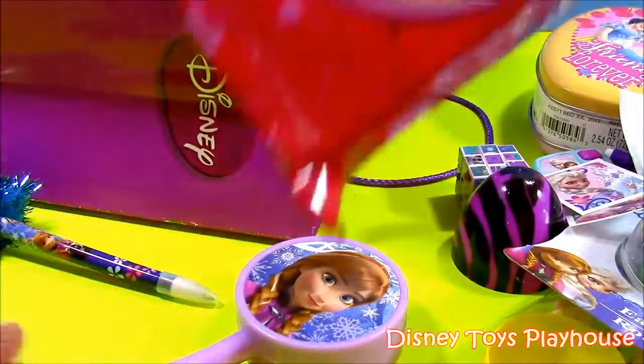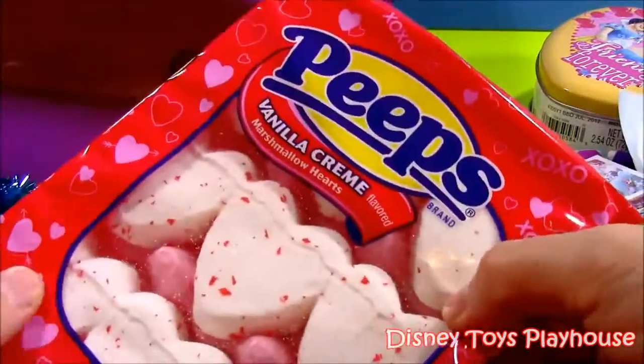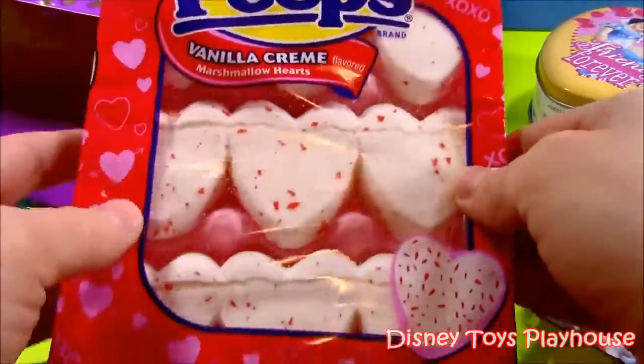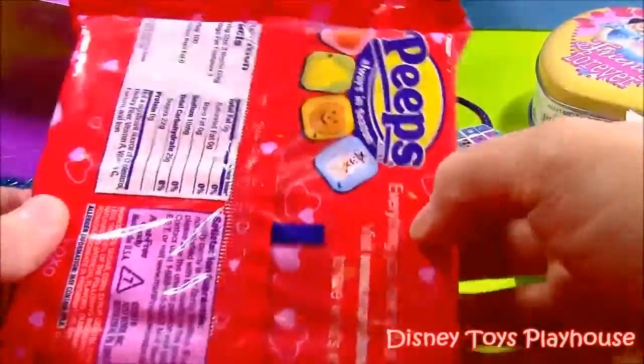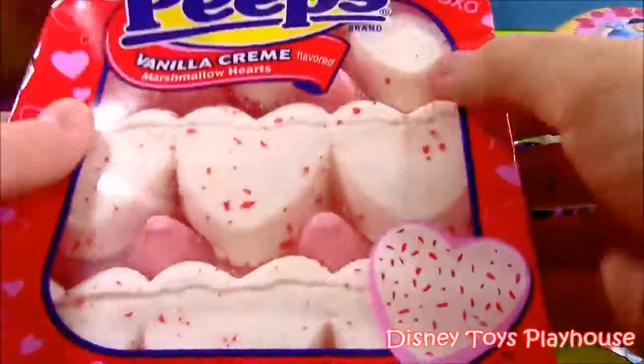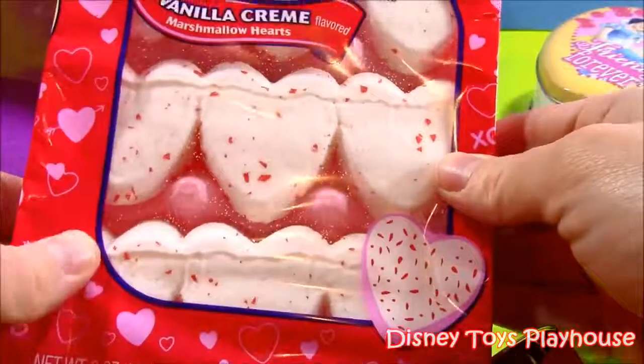It looks like some candy. For Valentine's Day we have some vanilla cream marshmallow hearts — vanilla cream and peach! They have them for all the holidays, but Valentine's is coming up pretty soon. These are really yummy.